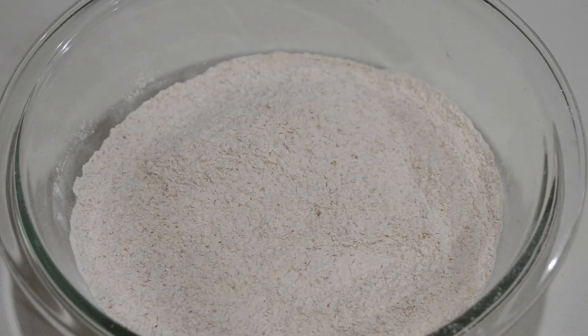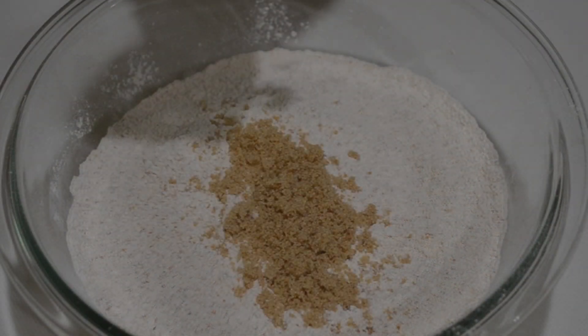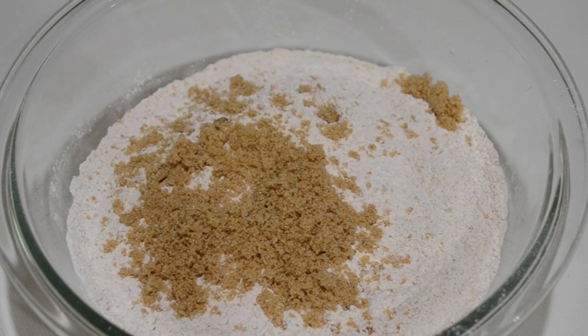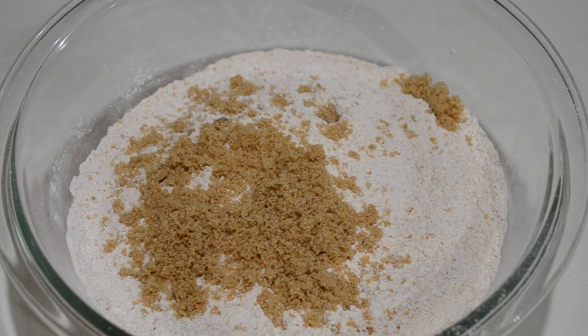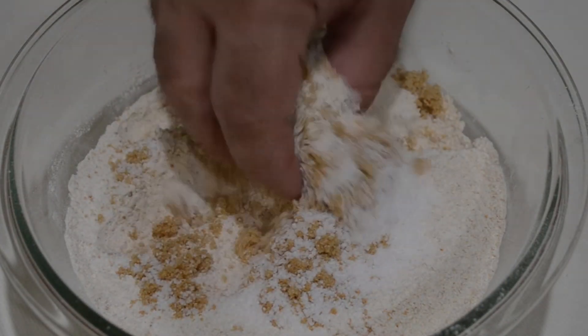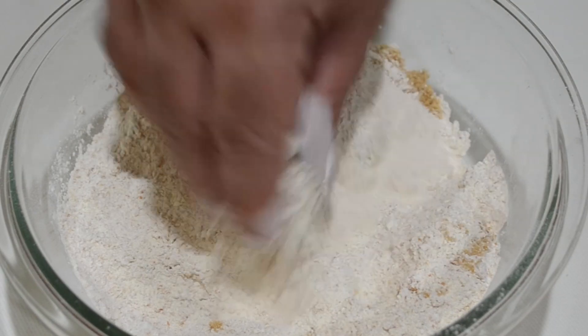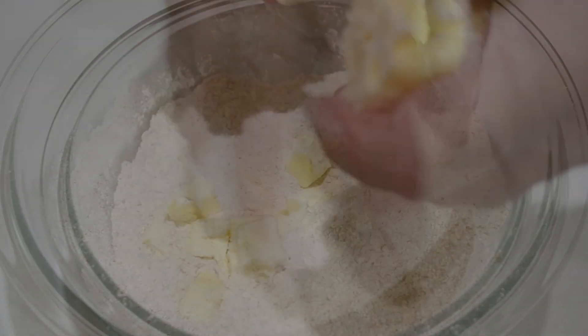Then we're going to move towards making the dough for our crust. We have two cups of whole wheat flour, two tablespoons of brown sugar, and one tablespoon of salt. We're going to incorporate all these ingredients together. The whole wheat flour and the brown sugar is going to make for a heartier crust than using all-purpose flour and white sugar, but of course you're more than welcome to use those instead.